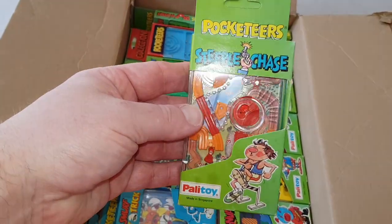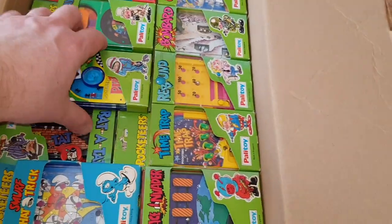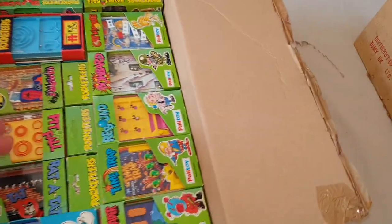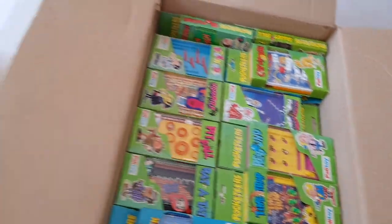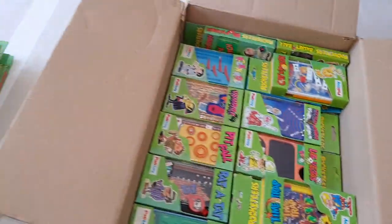There's the one I remember as my all-time favourite - Steeplechase. That was just the business, that one - that was brilliant. We'll have a look at that in a minute. Of course, these were all pre-Gameboy days when, if you wanted something handheld to play with - no mobile phones, no Gameboys - it was these.